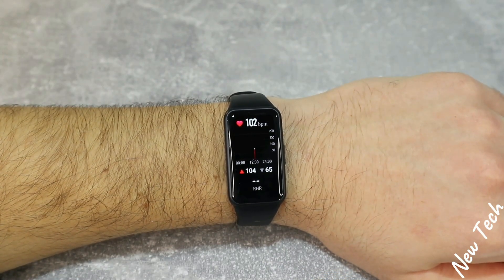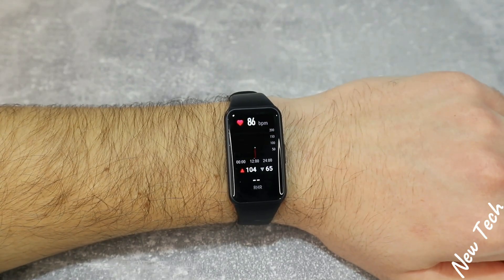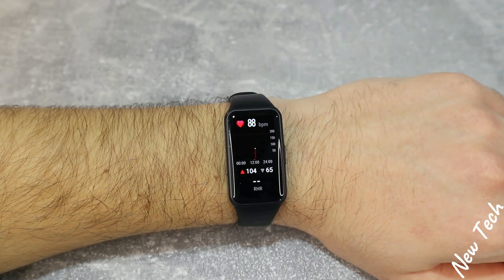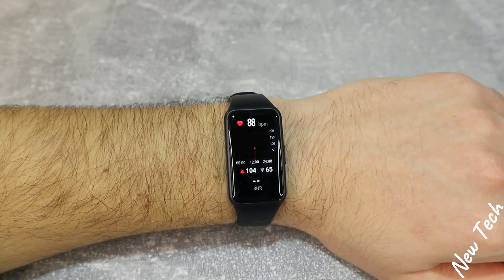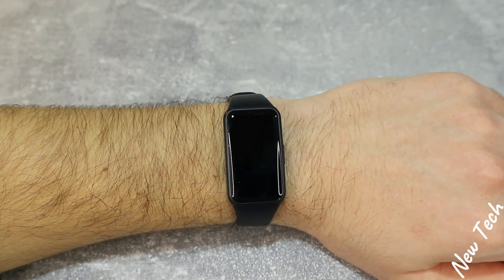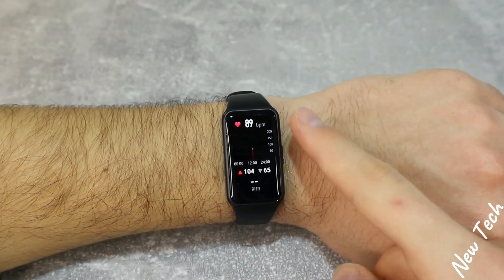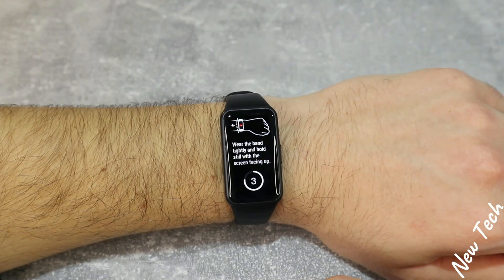Next we have heart rate — you can see it immediately starts to measure your heart rate. We have some statistics: highest and lowest, as well as blood pressure data below. That's enough information for heart rate in this device. We know that the Band 6 is not that expensive — it's in the budget device range.